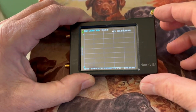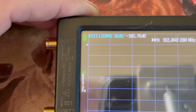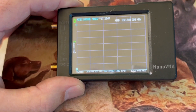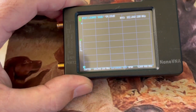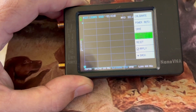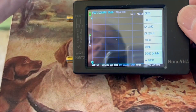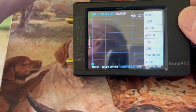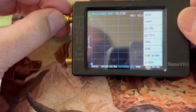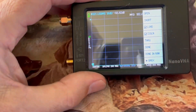So we have our Nano VNA set to LogMag, which you can see at the top. The first thing we're going to do is calibrate it. We go to Calibrate, and the first thing is calibrate the Open. We find the correct slug — here's the open one — and we click on Open.